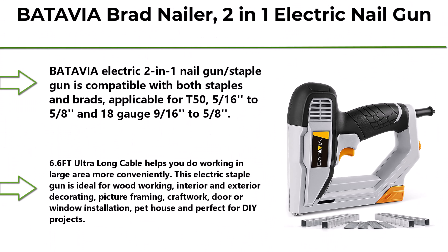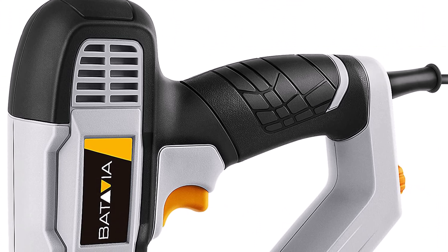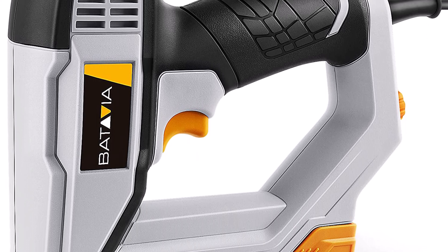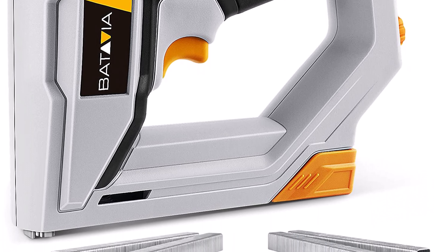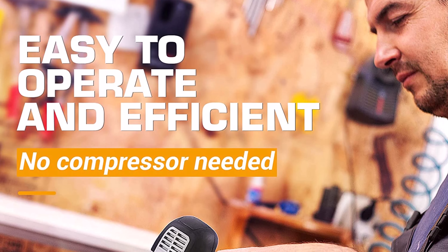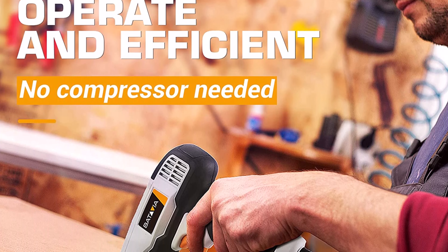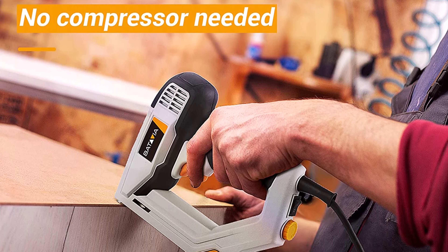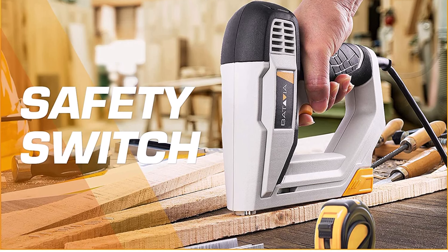Top 8: Batavia Brad Nailer 2-in-1 electric nail gun and staple gun for home upholstery, carpentry, and woodworking projects. Includes 200-piece 5/8-inch 18-gauge brad nails and 336-piece 3/8-inch T50 staples, model BTC-0060.